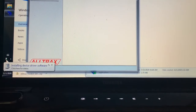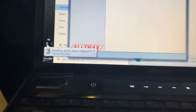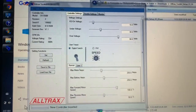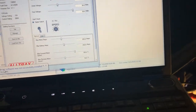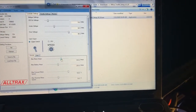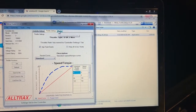It's installing driver software. There we go. The AL330 throttle settings monitor is up.